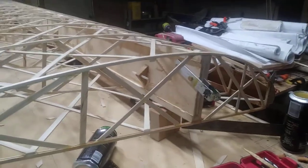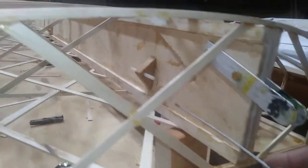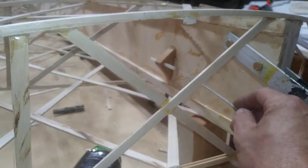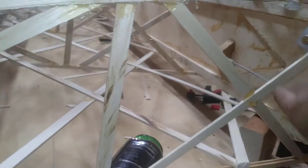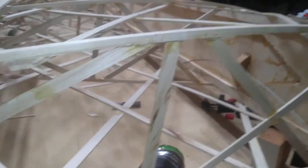Now we're going to start at the root of the wing. See that guide? We're going to take the cable — this is called the carry-through cable, that's the one that goes overhead and passes through overhead.